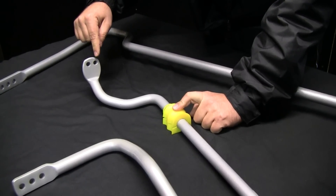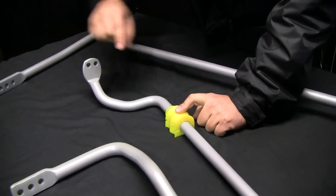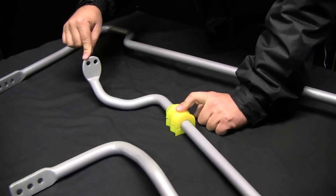By bringing the sway bar link closer to the D-bush, we're making that sway bar stronger. By moving the link away, we're making that arm longer, making the sway bar softer.